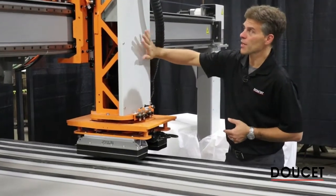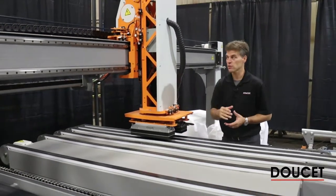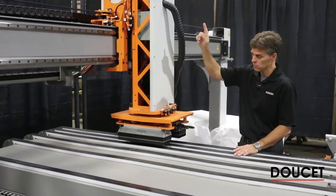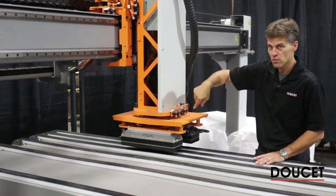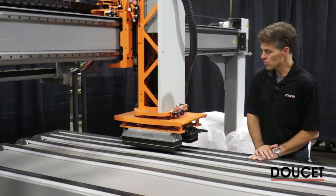Here's the gantry head that will move from the seaming belt to the transfer belt. In that gantry head right now we have the servo axis — one is the up and down. We also have a servo axis in the horizontal way, and also there's a rotation to rotate the part in the right angle for the operator to receive.